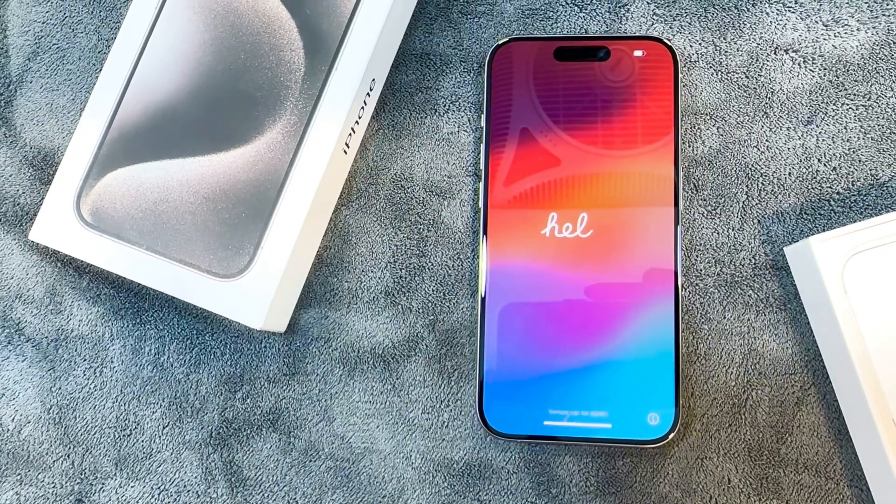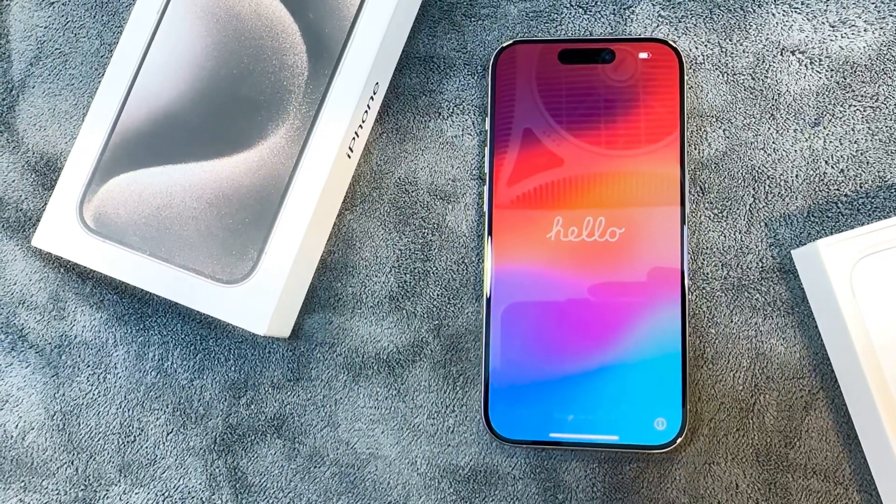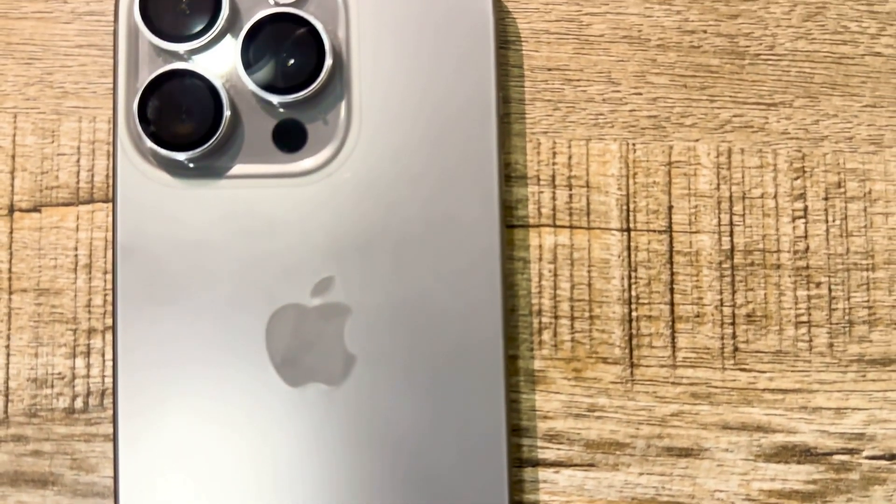Apple keeps their packaging very simple but at the same time very classy. Now that we've unboxed the phone, the phone is right in front of us and this is a very beautiful color. Apple has never launched a color like this — this color is called the natural titanium. Let's talk about what's new in this phone.